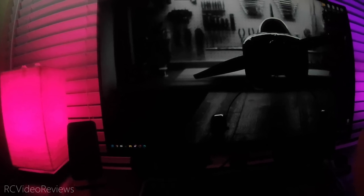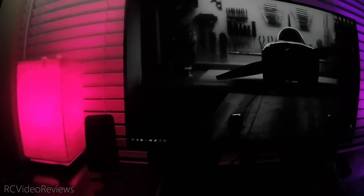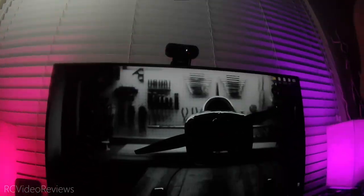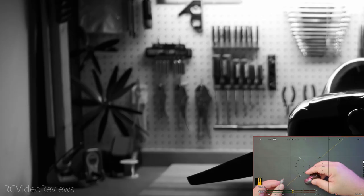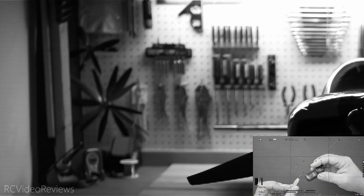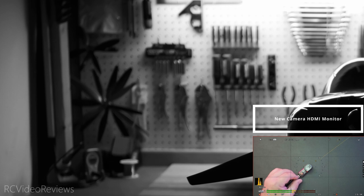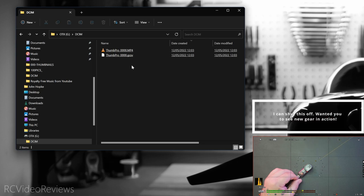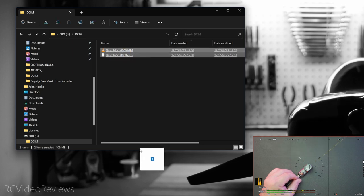The RunCam Thumb Pro has a really cool party trick — it writes gyro data to a separate file that can be used to stabilize your raw footage in software like Gyroflow. I'm going to handhold this camera and move it around my desk, tapping and moving it around a little so you can see what it can do in terms of managing stabilization. After stopping the recording, I'll plug in the micro USB cable to the RunCam, which will bring up a window to take the video file off the SD card and put it on our computer. We'll click on DCIM and there are two files here: Thumb Pro 000 and the GCSV. That GCSV is your sensor data. We'll grab both of those and drop them on the desktop.